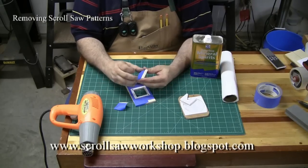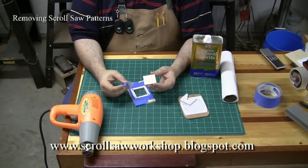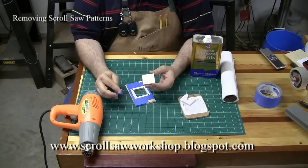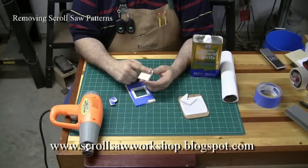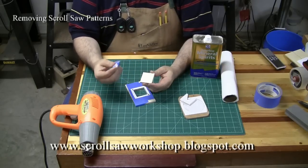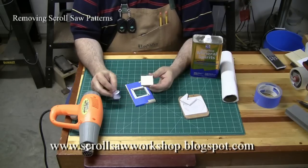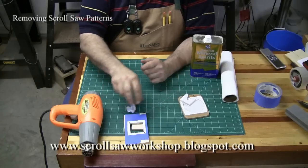Now we can just remove the other piece of tape. The reason that some scrollers prefer this method is because it is so easy to remove the pattern when you get done. There's also usually a very small amount of glue residue left on the wood when you get it off — that's another advantage to the blue painters tape. So that's a very effective way of applying and removing your patterns from a piece of wood.